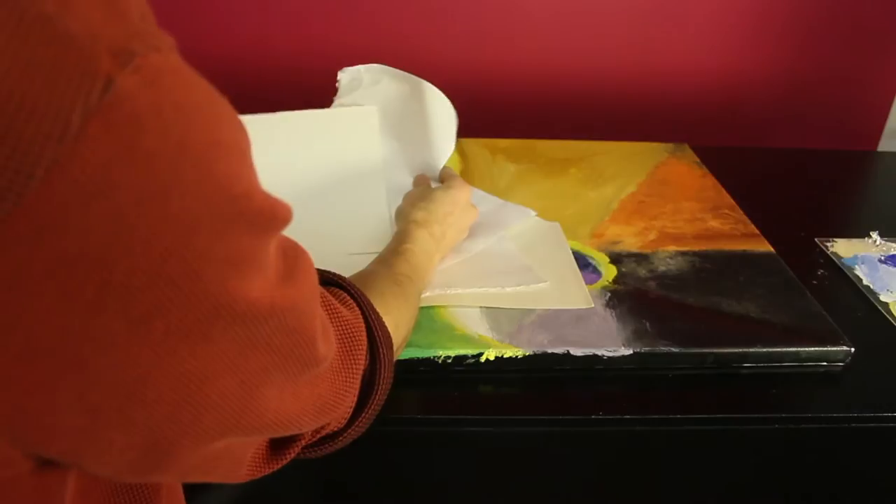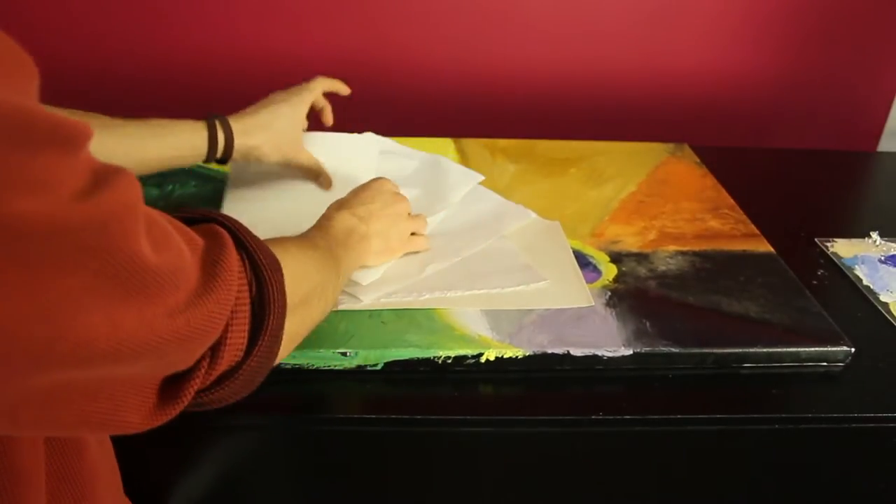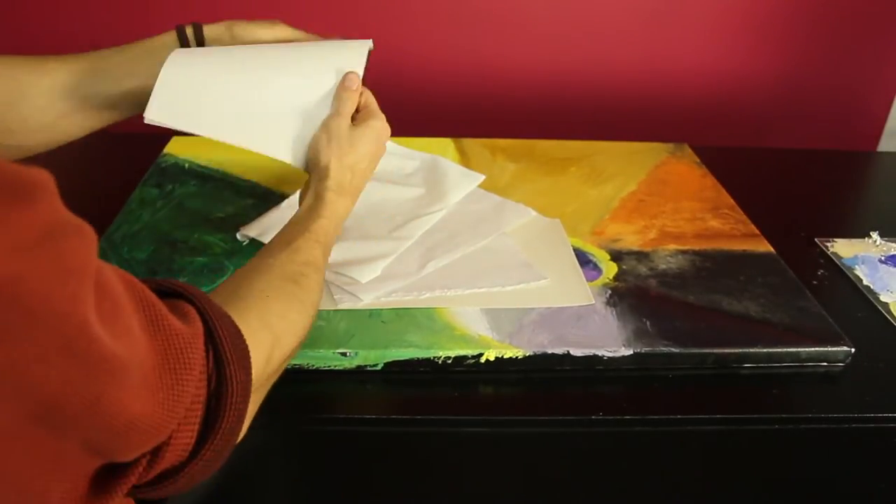In some cases, you may want to use another type of sealant first before you use art resin. For example, if you're using paper and you want to ensure that the color doesn't change or that the art resin doesn't soak into the paper, you might want to use a sealant first. It's really up to the artist's choice and decision-making and a matter of taste.